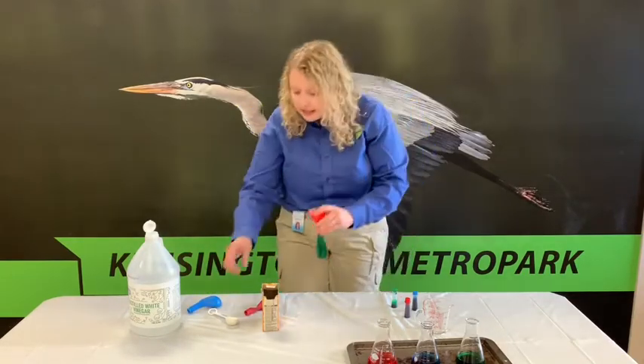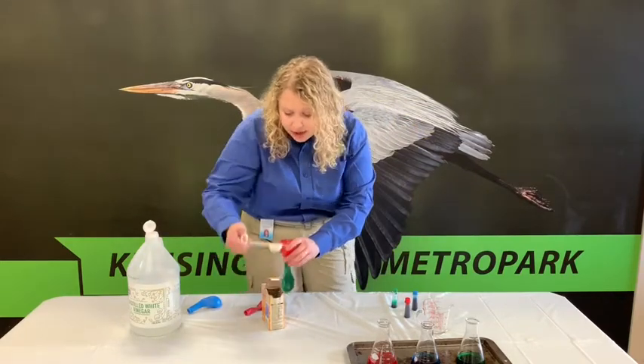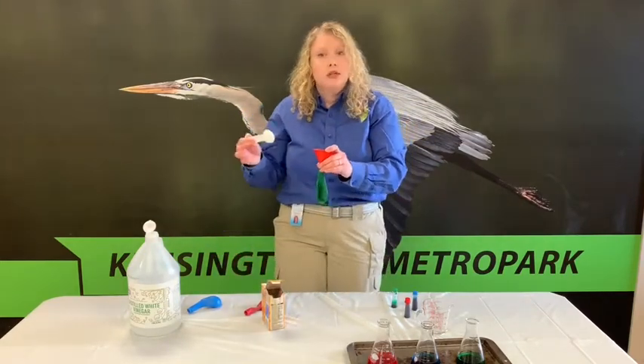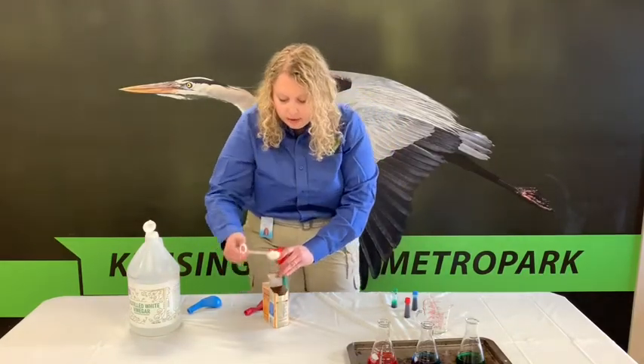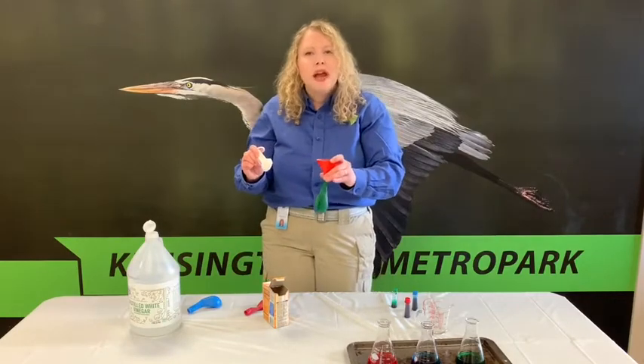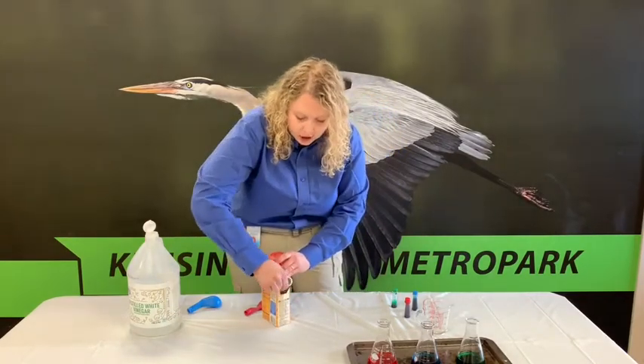In this experiment, our independent variable — the variable that changes — is the baking soda. So you can see we start with one tablespoon, then we have two tablespoons, and then we have three tablespoons. We're changing the amount of baking soda in each reaction.